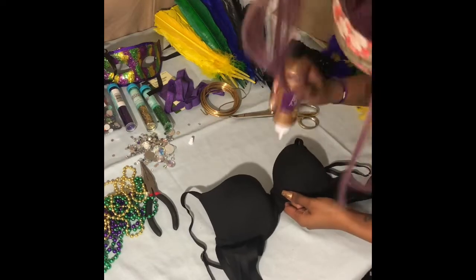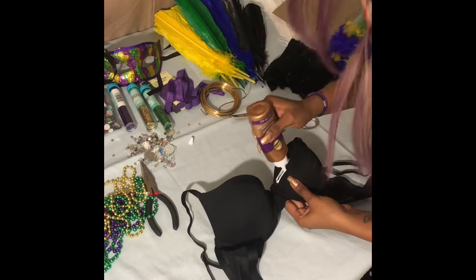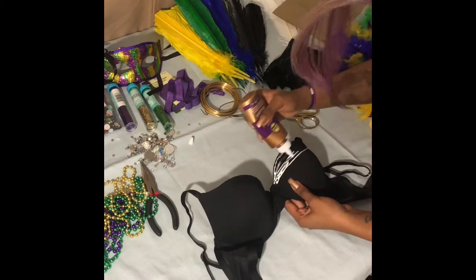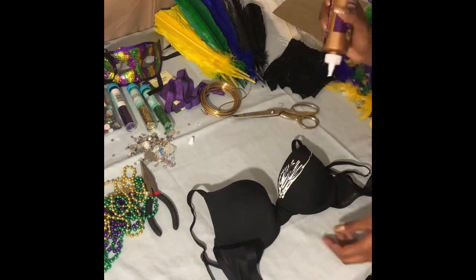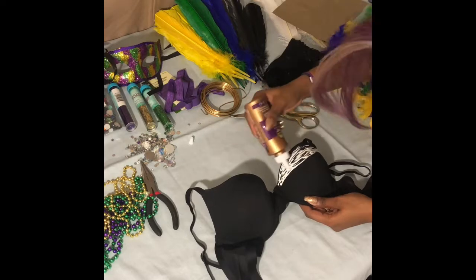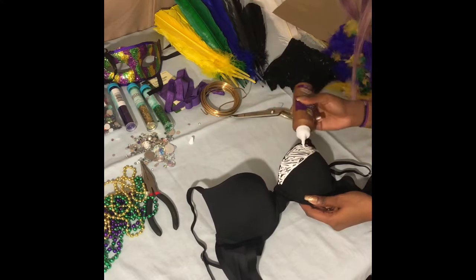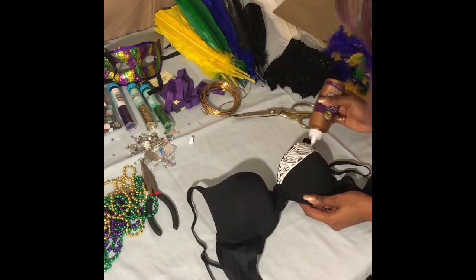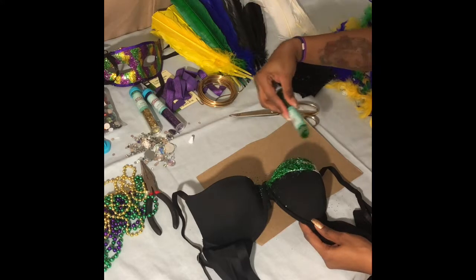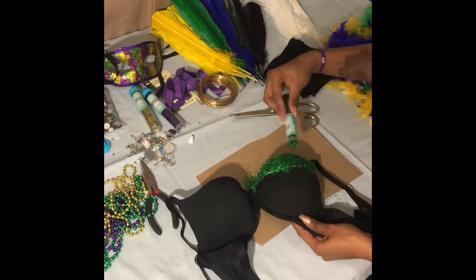Hi guys, so I'm gonna start off with my tacky glue. You basically just form a line to where you want the design to be and fill in the whole space. Pretty much rub it together, smooth it out as you put the glue on, until everything is filled up. Now I'm gonna take my cardboard and my first glitter color and I'm gonna spread it all around the spots where the glue is and fill it all up.